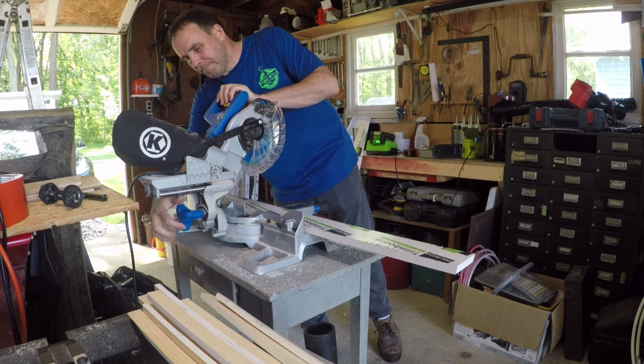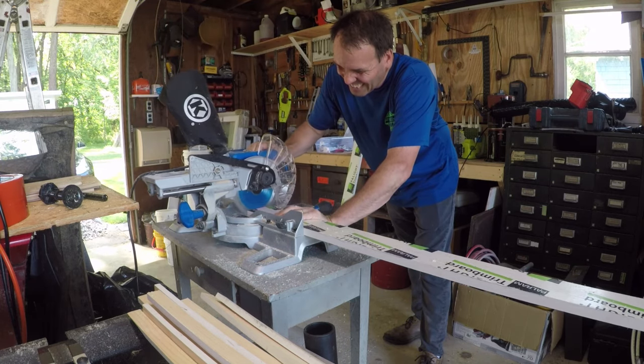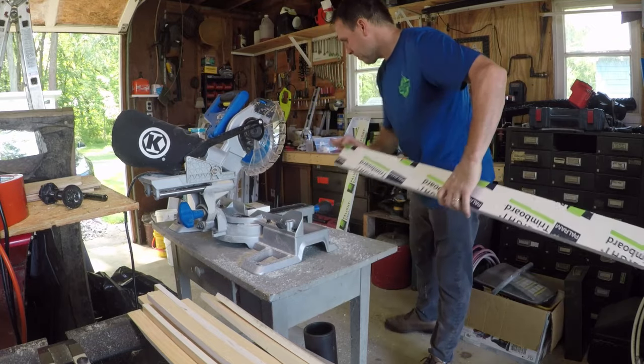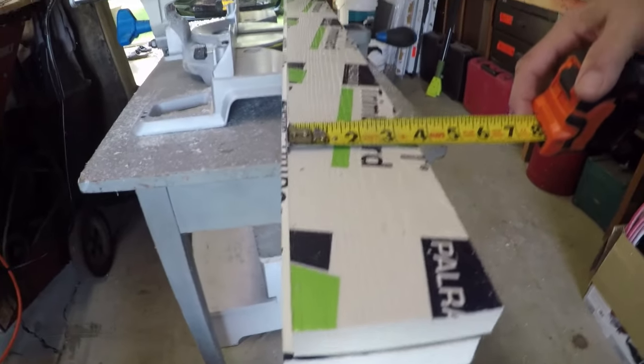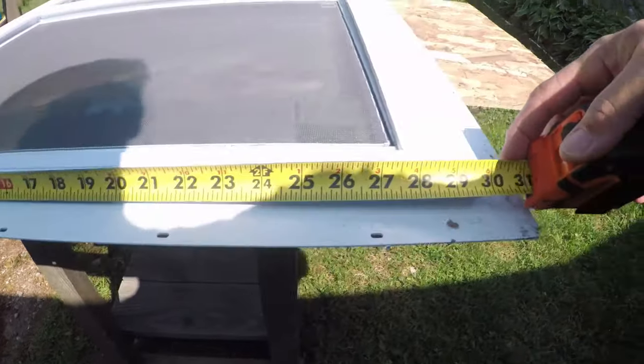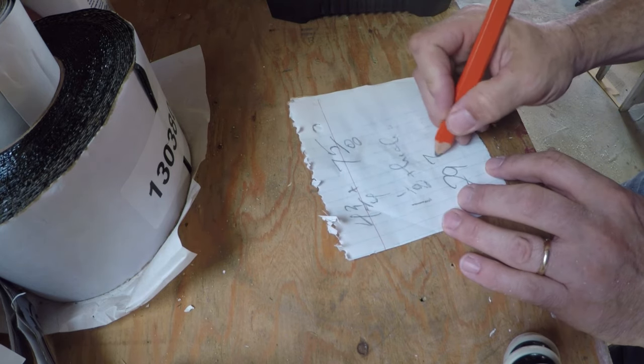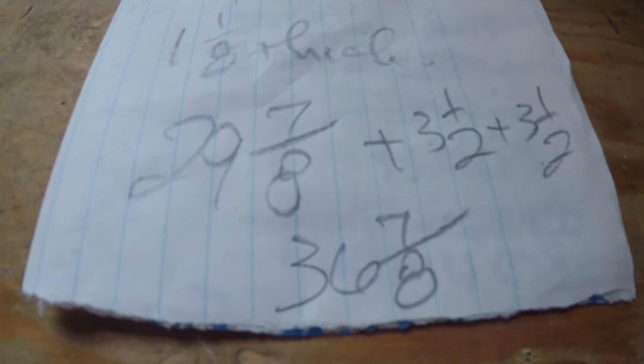It's not a material they necessarily sell nowadays, but you can make it very easily by joining some one-by-twos, gluing those up, screwing them together, cutting that 10-degree bevel on them, and then joining them to the PVC boards. In this case we have a simple window.